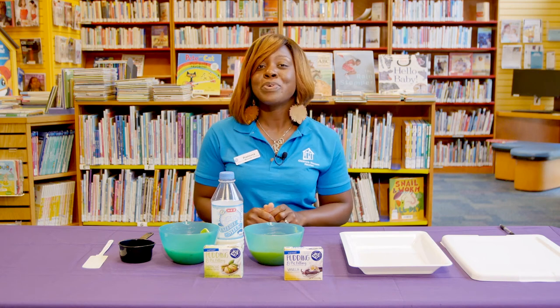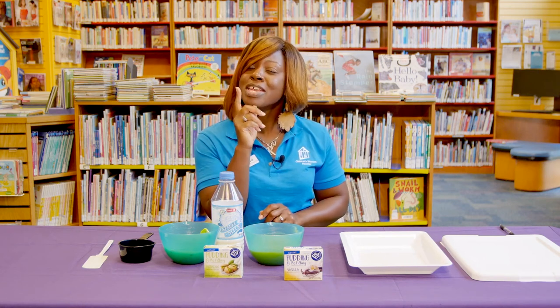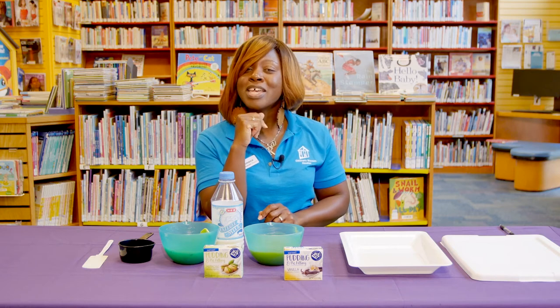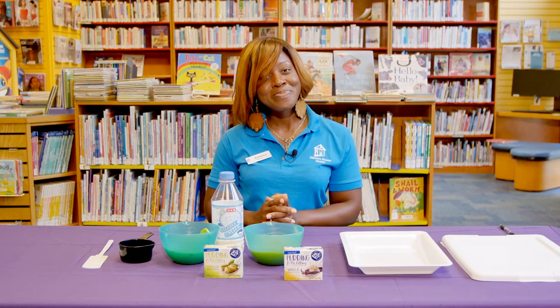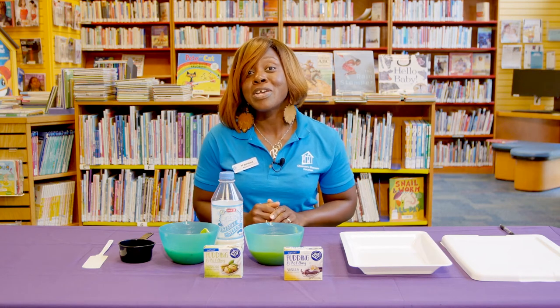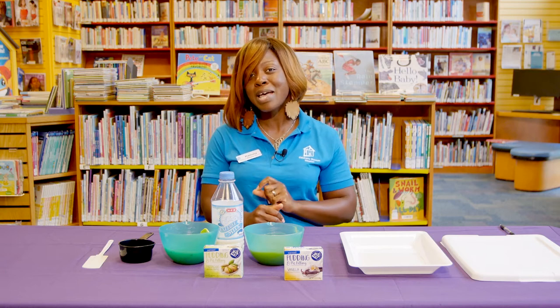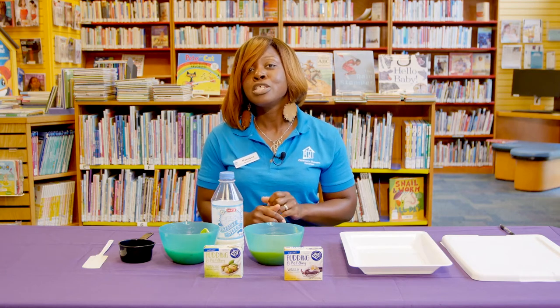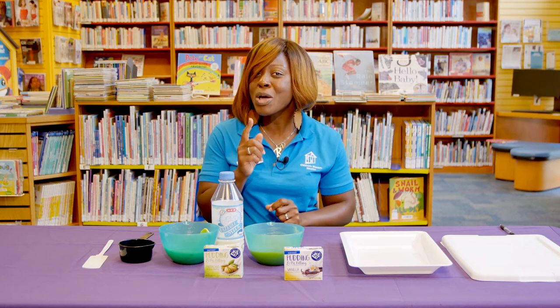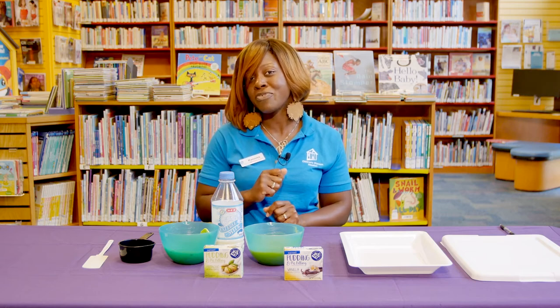Today's activity is Pudding Paint. I'd like to challenge you — is there any child that you know that has never played with their food? I bet there's not one child that you know that has not played with their food. In fact, that's what kids tend to do. So if you would dare to break that "don't play with your food" rule, your child could have a lot of benefits from it.